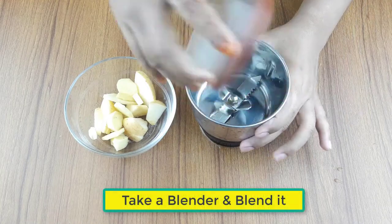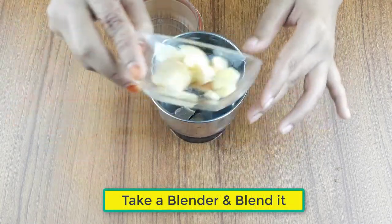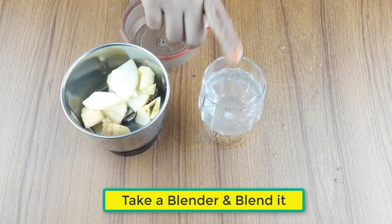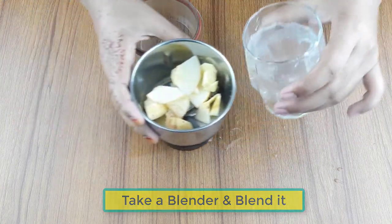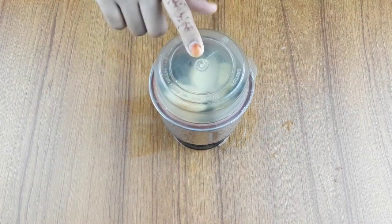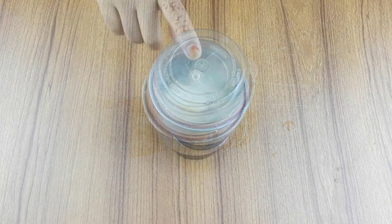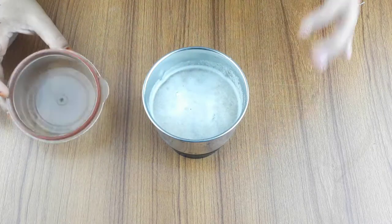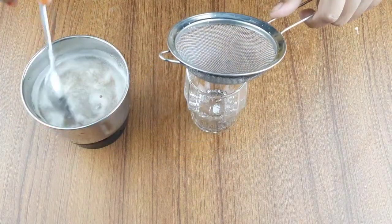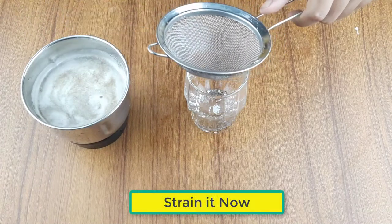Take a clean blender, keep the ingredients in the blender, and blend it. After finishing blending, strain it.